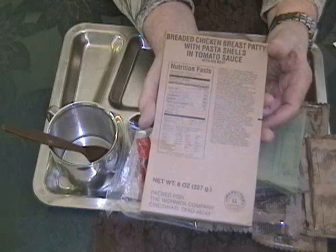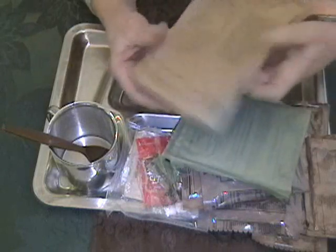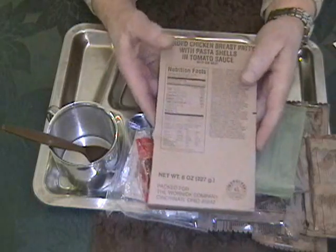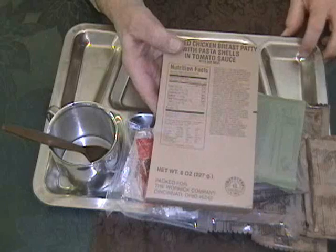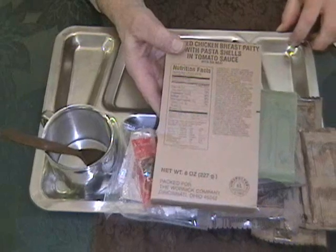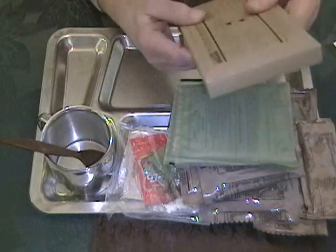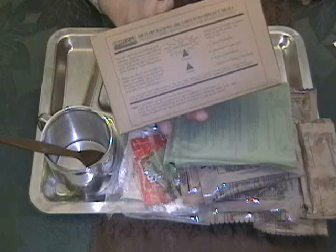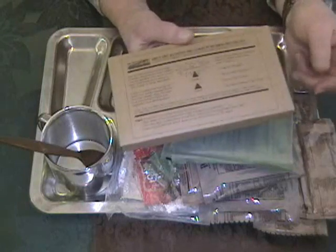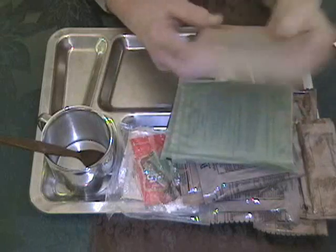We're going to try the FRH today, but as usual we have a pot of boiling water standing by. If the FRH doesn't do the job, we'll call upon the pot of boiling water to finish it up. On the back here we have the standard instructions about putting it on a rock or something, and we just happen to have something off camera that will work. Let's get this pouch into the FRH to start the show.